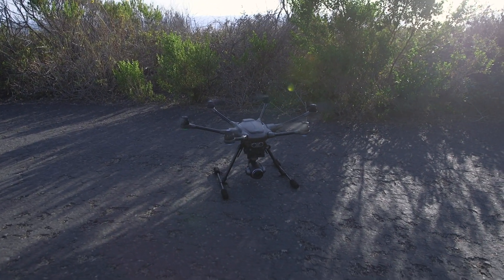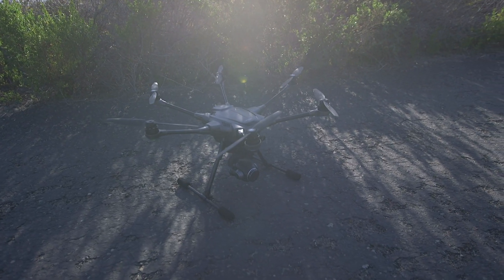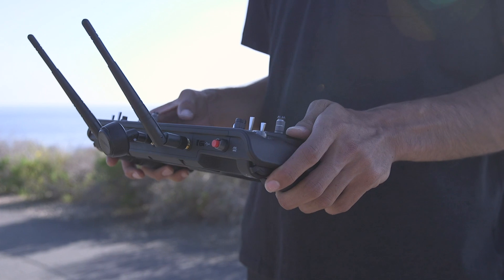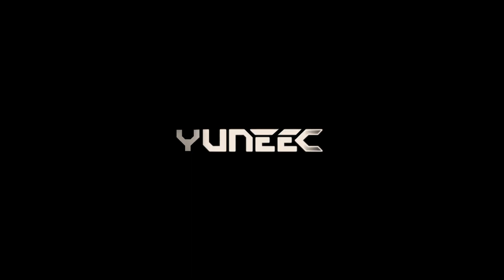Finally, shut down the rotors with the red button on the left of your controller. Then you can turn off your Typhoon H-Plus by holding down the power button until you hear a descending tone. When you hear the tone, you can power down the controller by sliding the power switch to the right. Welcome to the Yuneec family and happy flying!